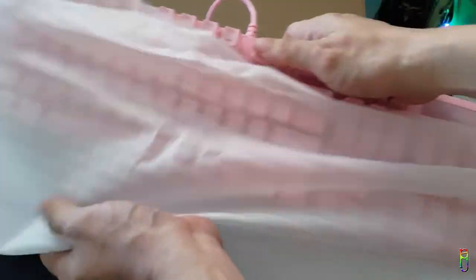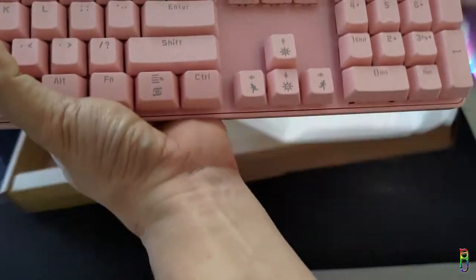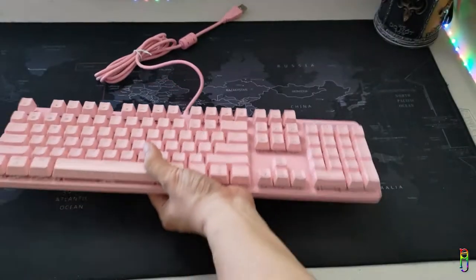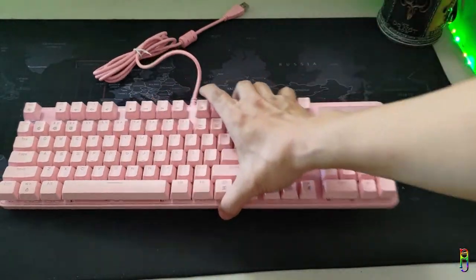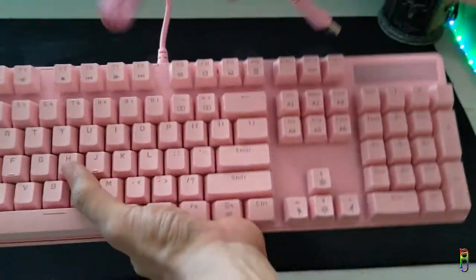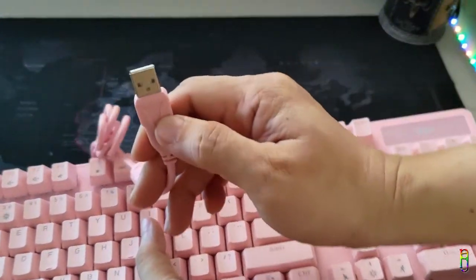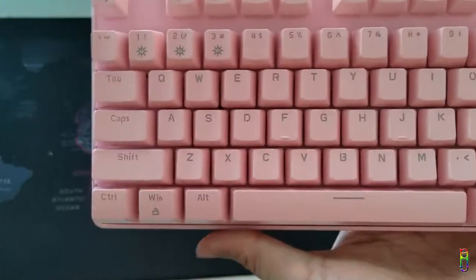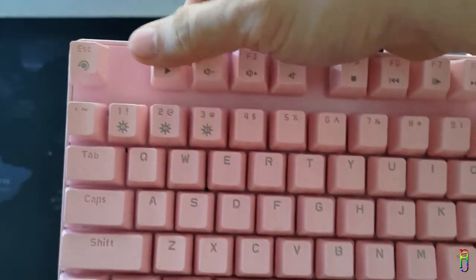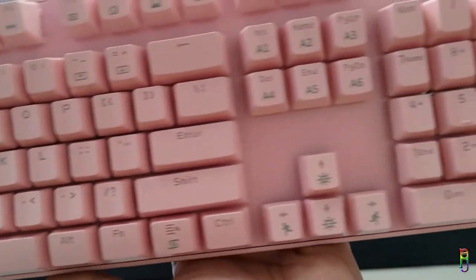This is a very heavy keyboard. It looks really good in pink — the build is solid, the keys are all nice, and everything looks sturdy. The cable is also thick, maybe more than one millimeter thick, with a USB-A interface. This is a true blue switch since it has really clicky keys.